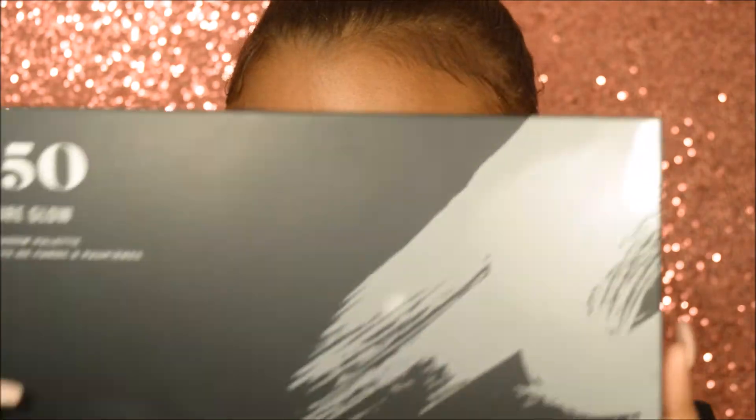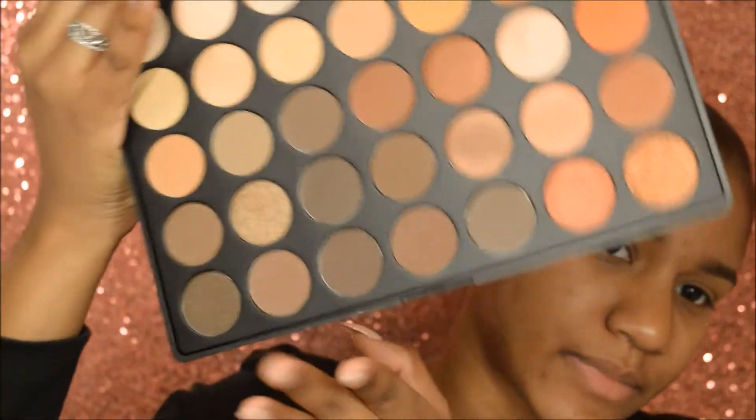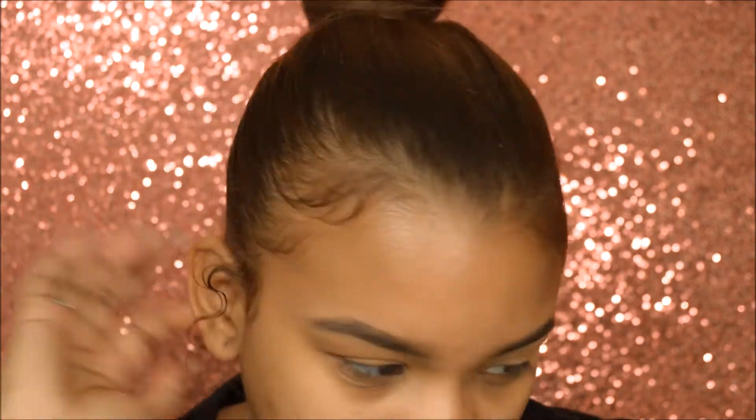So now I'm going to take the Morphe 35O Palette. I keep it in the casing because I feel like it has to go back inside the way it came. This is a palette and I'm not really sure what look I'm going to do, so I'm just going to wing it.